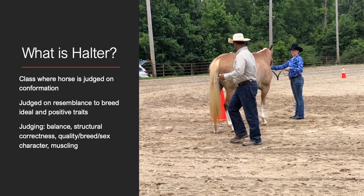A halter class is defined as a class where a horse is judged based upon its conformation. The purpose of this class is to preserve breed type by selecting well-mannered individuals in an order of their resemblance to the breed ideal. Those that are the most positive combination of balance, structural correctness, quality in terms of breed and sex characteristics, and adequate muscling are placed first.